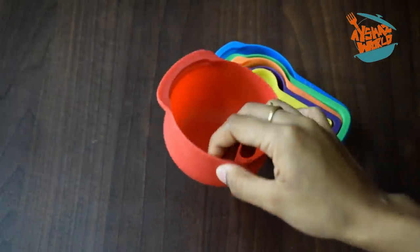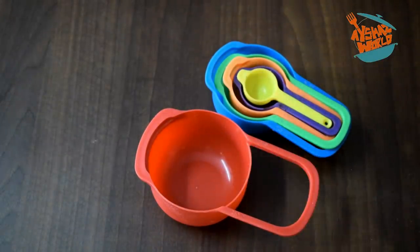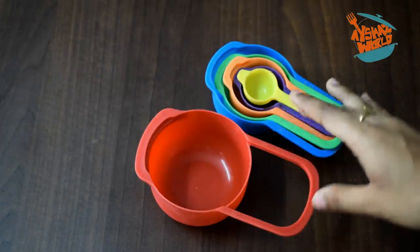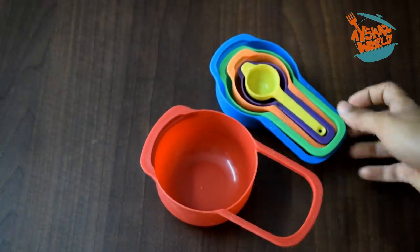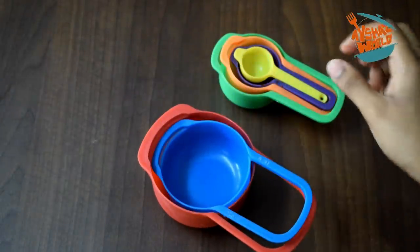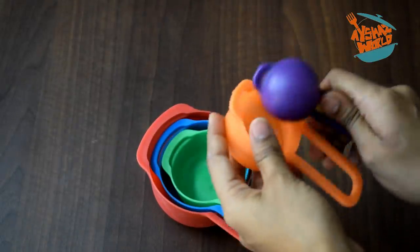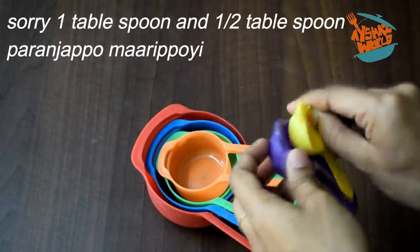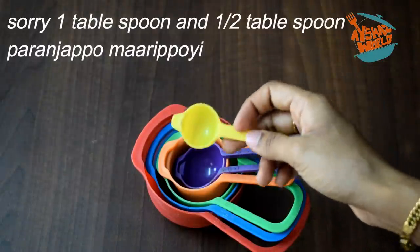One cup comes in two types: 240 ml and 250 ml. Half a cup is 125 ml. One third cup is 85 ml. One quarter cup is 60 ml. One tablespoon is 15 ml. This is half a teaspoon - these are the measurements.